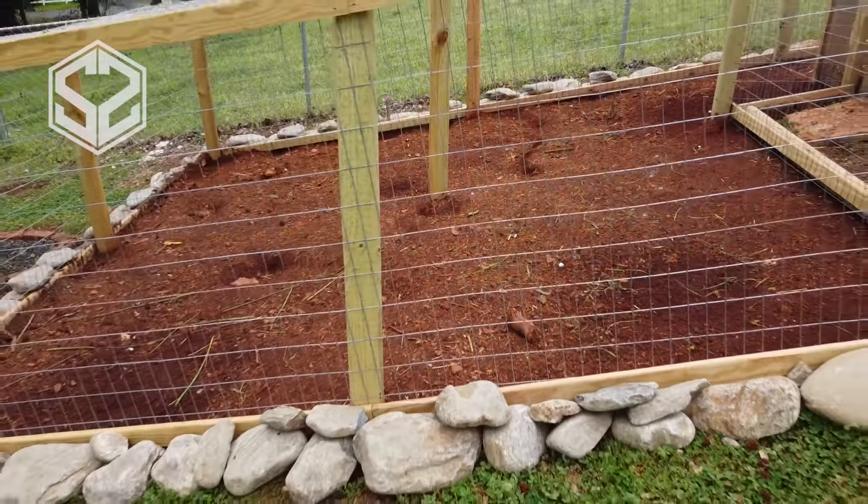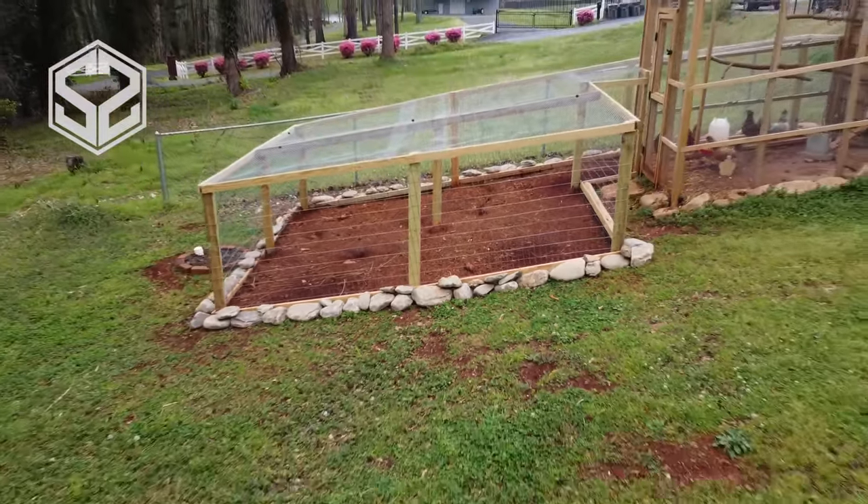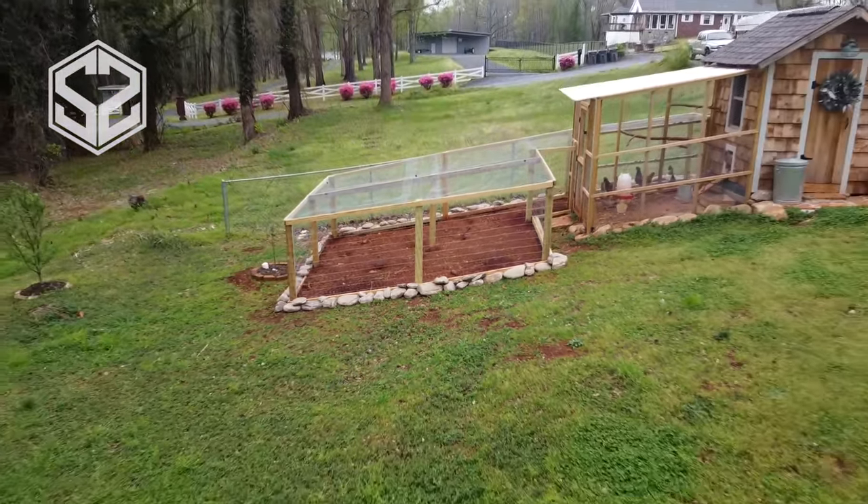Hey guys, welcome back. Today we're going to be working on expanding our chicken run. They desperately need more space, so stick around and I'll show you guys how we do this.